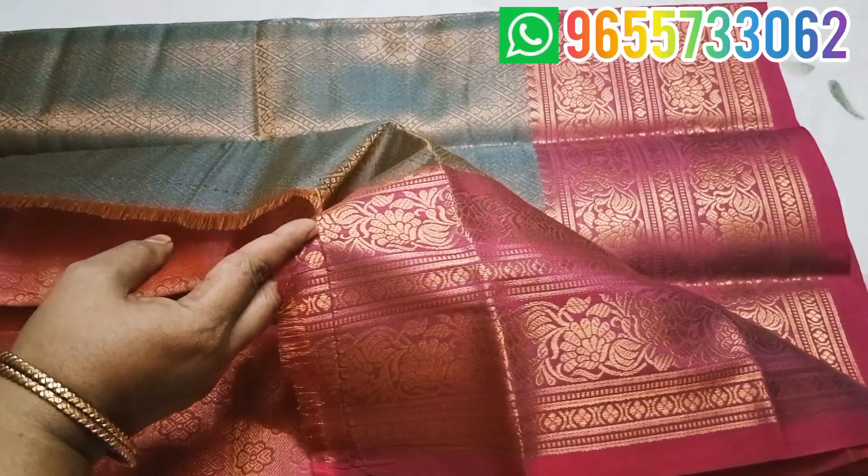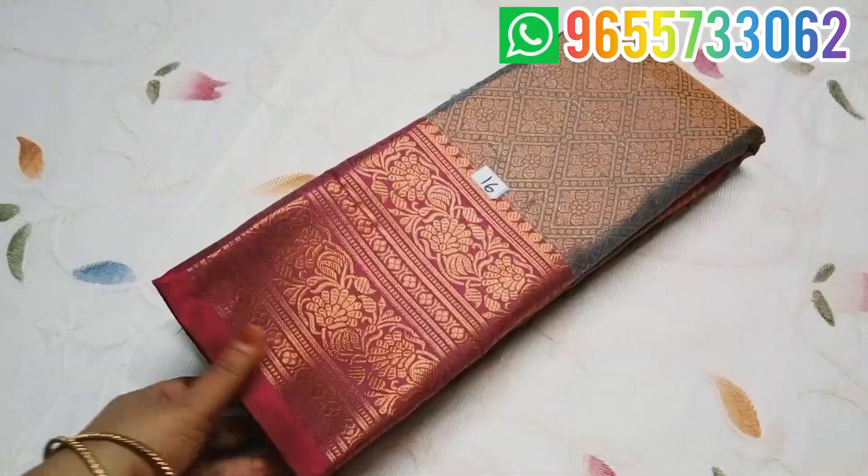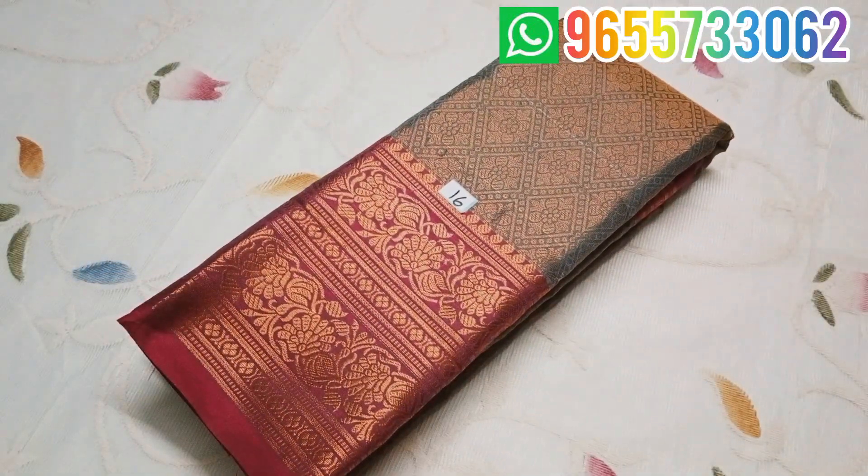It is a soft material. It has a design for the end with a finishing finish on the pin side. It is suitable for silk color and suitable for functions. The price is 750.